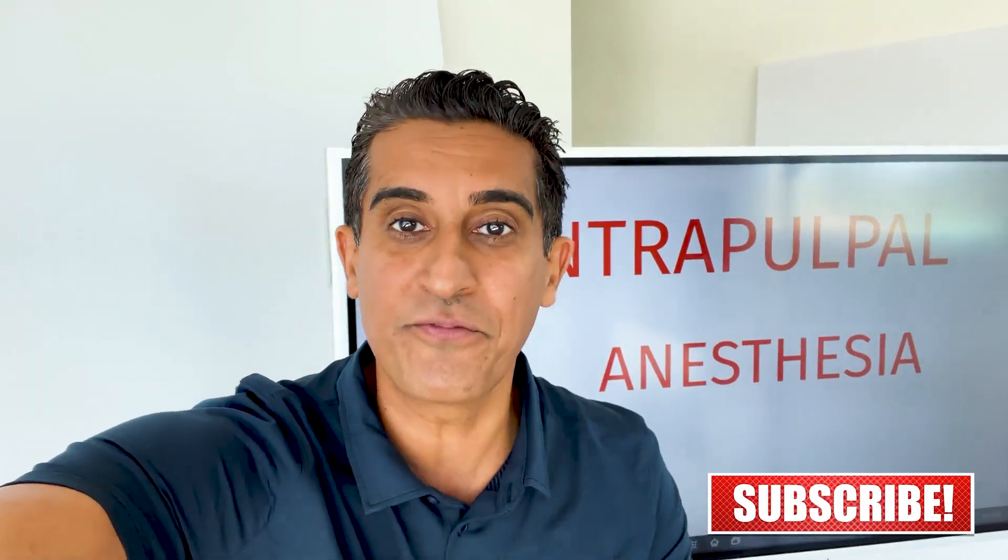I hope you found that helpful. If you did, make sure you like the video, comment, and subscribe to the channel. And more importantly, check out Dr. Gilbert's free endo training, where he's going to go over some of his tips on access opening, finding those canals that are really tough to find, and how to actually do more endo effectively and predictably in your practice. Totally free training — check it out, it's in the captions.